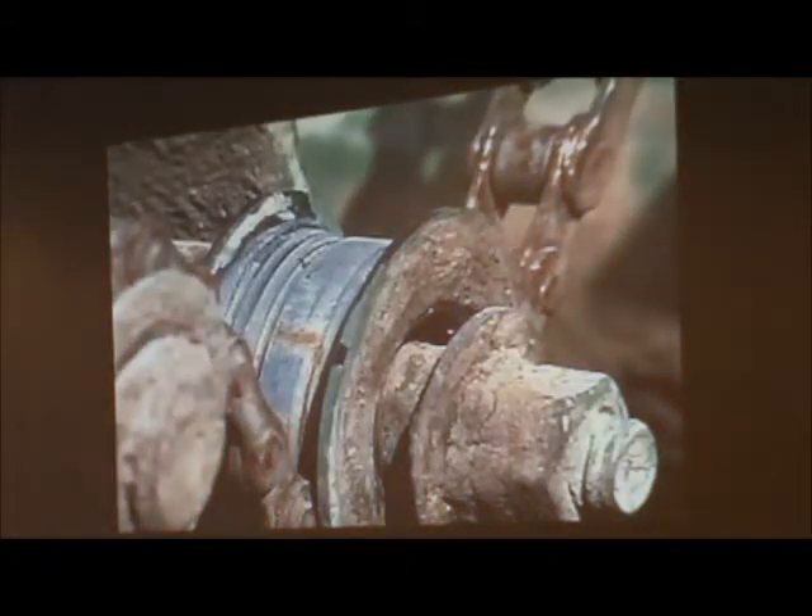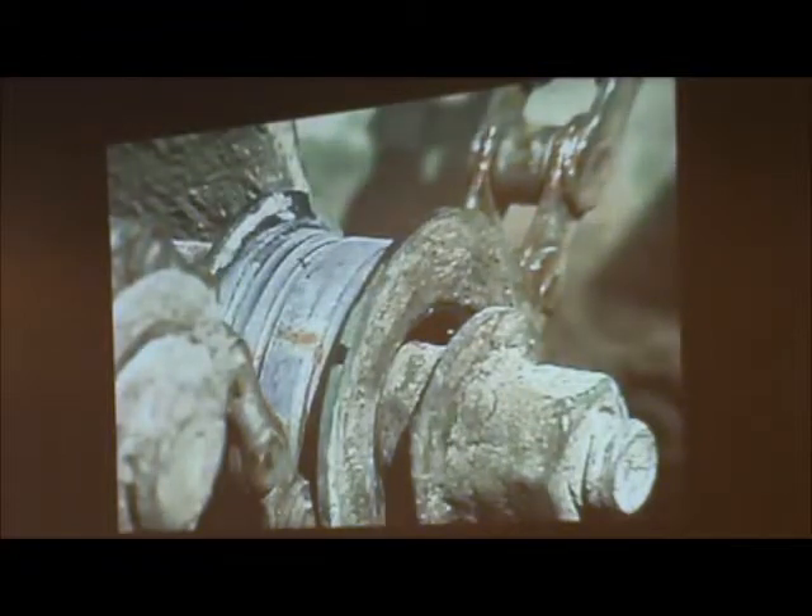Also look at all the sprockets and chains. There are planters out there running with nearly no chain left on them today — I see them all the time. Usually they call me when their corn's about a foot tall and say they skipped everything else. The best way to maintain your chains when you're done planting is to take a bolt cutter and cut them. Because next year, you're going to buy new ones. Every year, replace all your chains — you'll save yourself a lot of headaches.